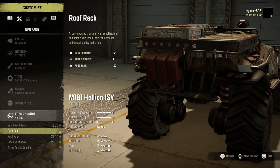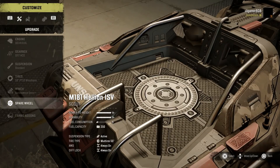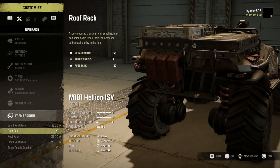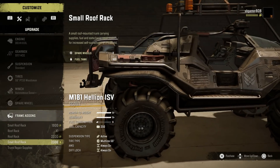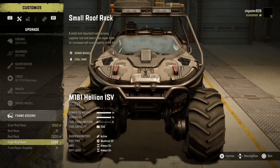Let's take that rack off — I've got dev tools on this map so we don't really need those. You can see we've got the spare wheel on the back, or you can put it in the back of the vehicle. Frame add-ons include a small roof rack with 20 fuel and four spare wheels with 300 repair points. There are other options — one with 120 fuel and 150 repair points, and another with 80 fuel and 150 repair points. That one's got a bit of a Mad Max style to it.